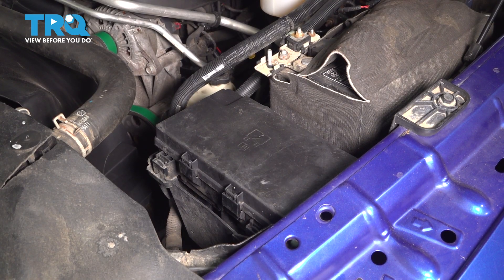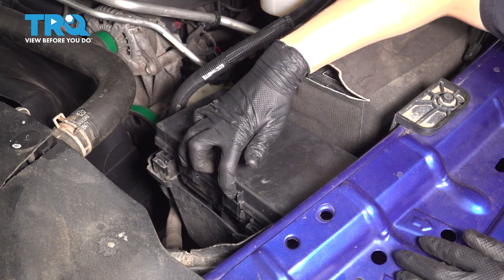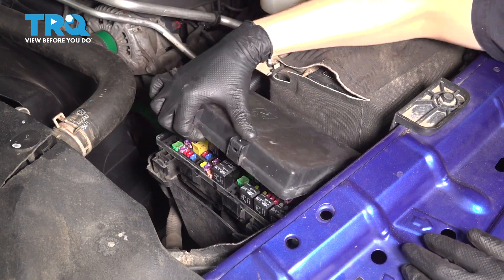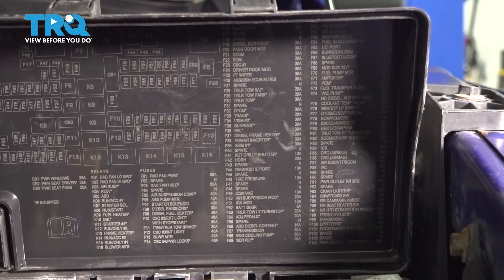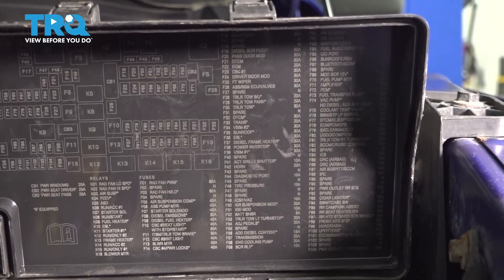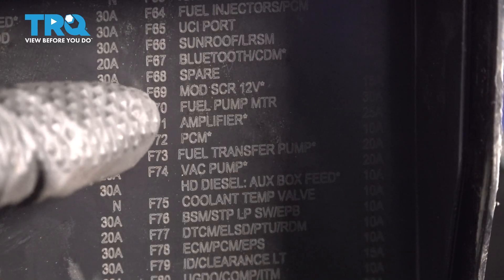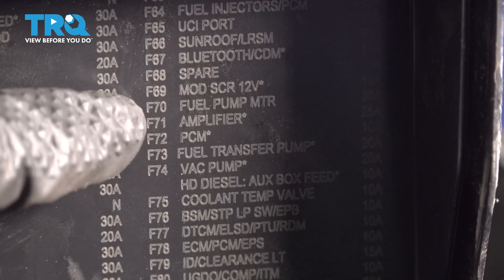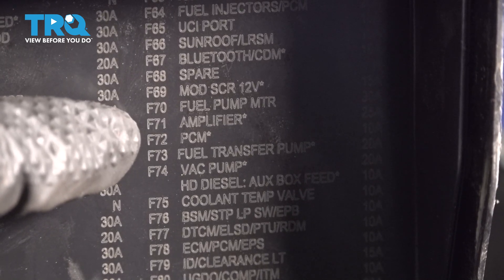Before we start this job, we need to relieve fuel pressure from the system. The easiest way to do that is to open up the engine compartment fuse box by pressing on these two tabs and lifting the cap up. You can see all of the fuses labeled here, as well as the relays. Looking at the rightmost row, you'll see fuel pump motor right here. F70 is the fuse number, and that's the one we're after, because if we pull this, there will be no more fuel pump.